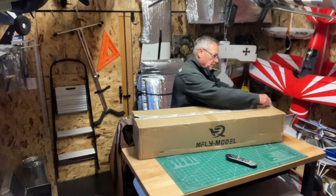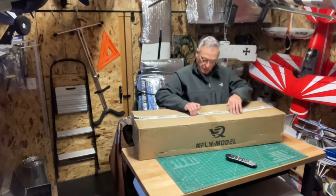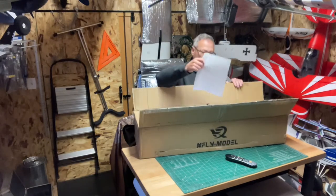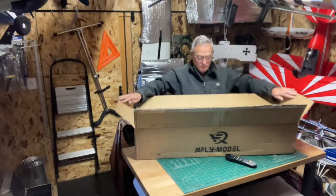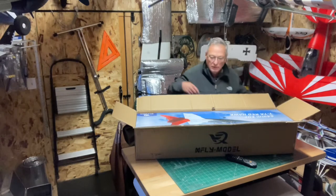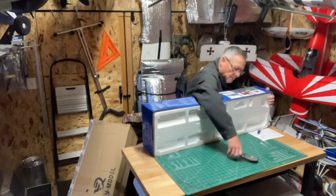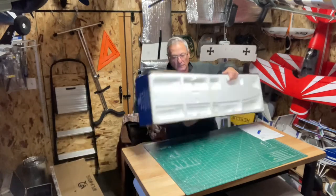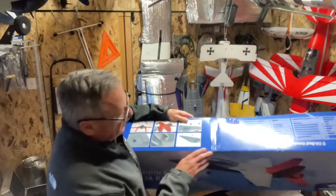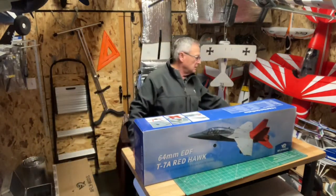I'm going to start from scratch this time and get it out of the shipping box so you can see the whole unboxing step. Here's the pack slip. Looks like we got a little crease in here — I hope it isn't damaged. Let me get it out of the shipping box and get it open and take a look inside to see if anything is damaged.